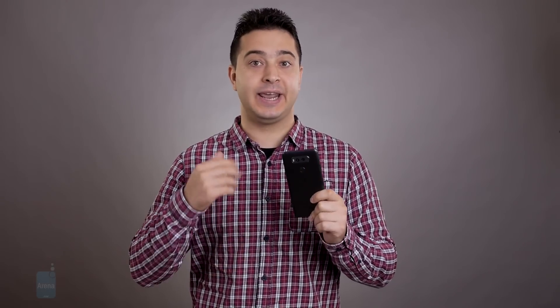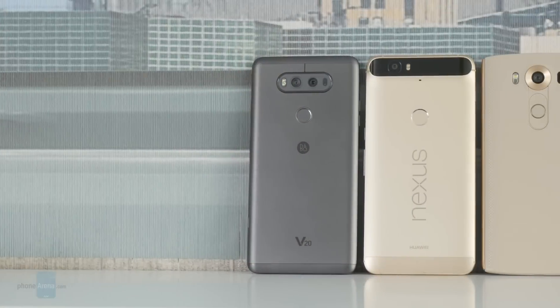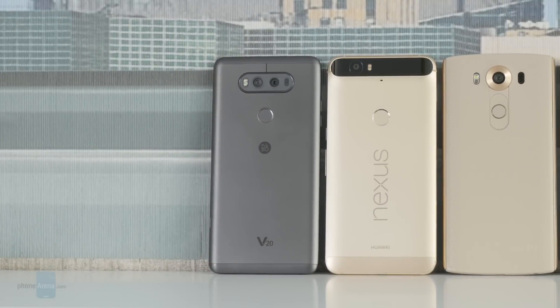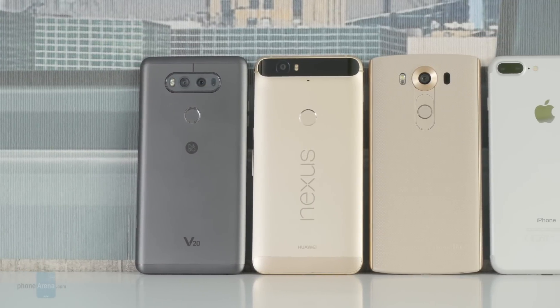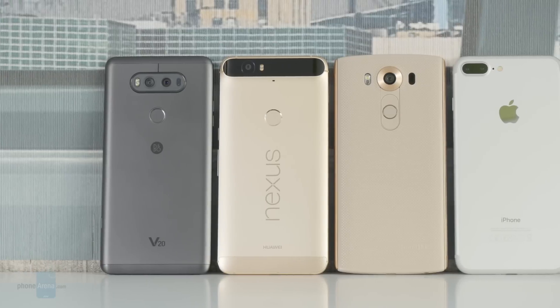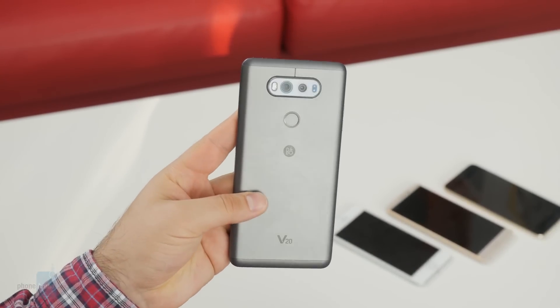Overall the V20 is a great device, but it still isn't a phone for everyone. First of all, the LG V20 is a seriously large smartphone. It stands in the same size category as the Nexus 6P, the LG V10, and the biggest iPhones, so it is not exactly super easy to operate.